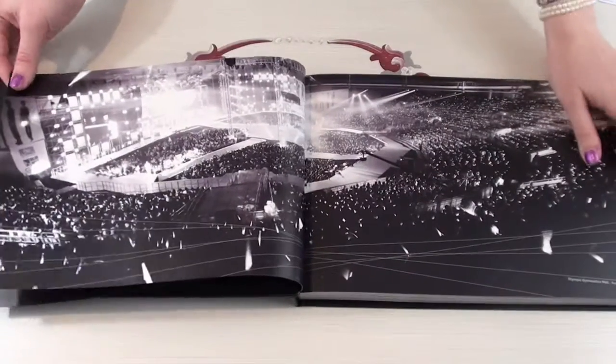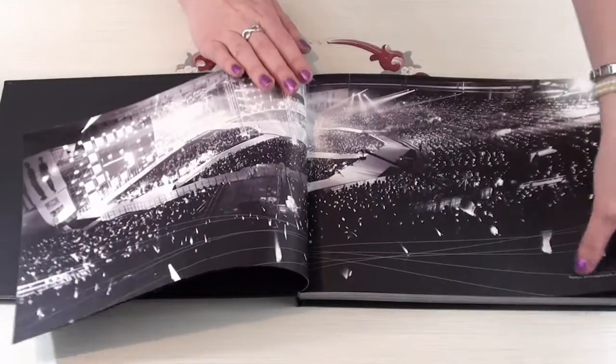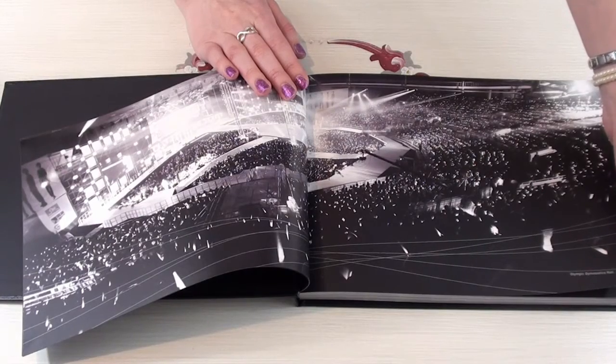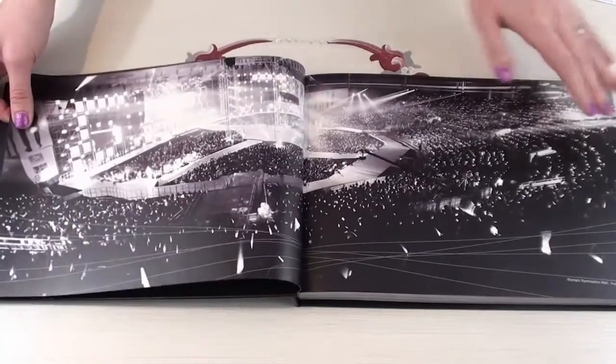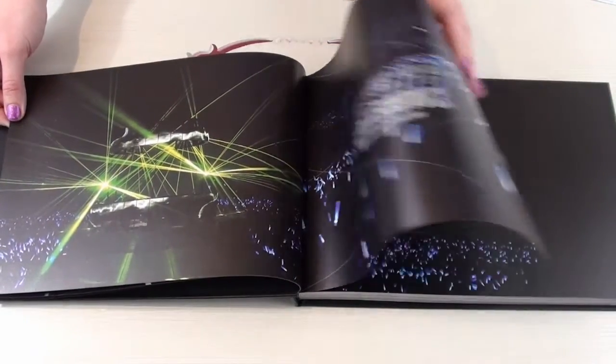It's huge. It's printed on semi-glossy photo paper, I think. I love it. And there are some pages that have notes on them. This one says Olympic Gymnasium Hall, August 14th, 15th, 2010. So I really like that.